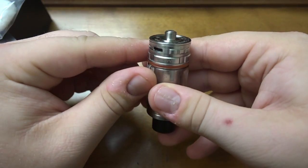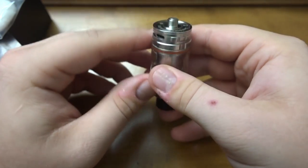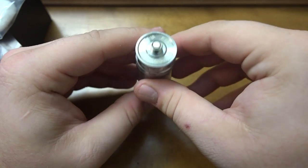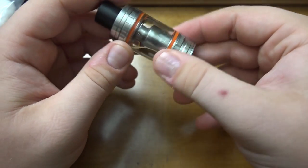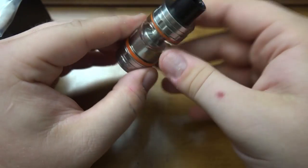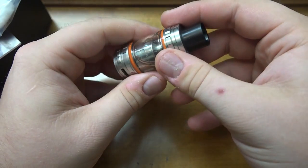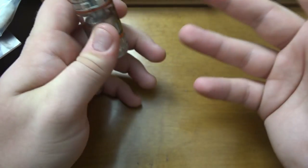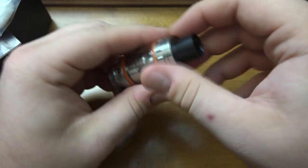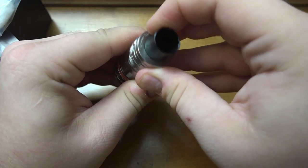Moving on, you have a 510 pin that does protrude a little bit more than the TFV4. I still do not recommend using these on hybrid-style mech mods — please don't do that. You have your o-rings for the seals. It's a tank — glass, bottom piece, and top cap. There's not much else to it.